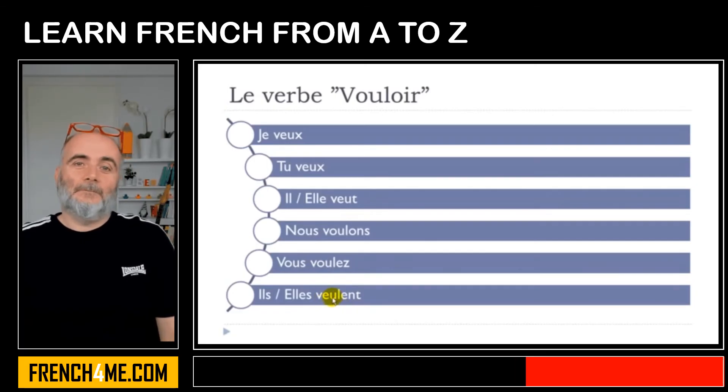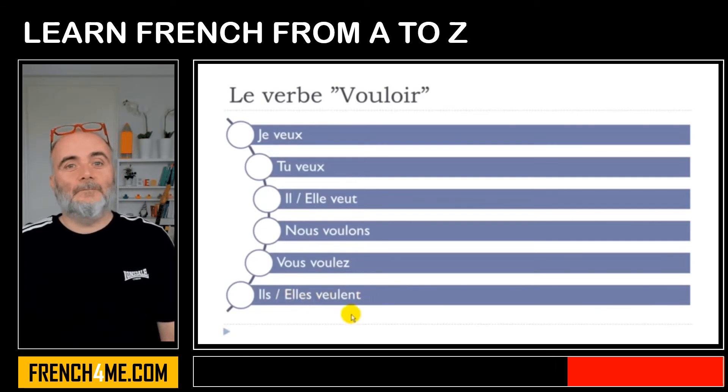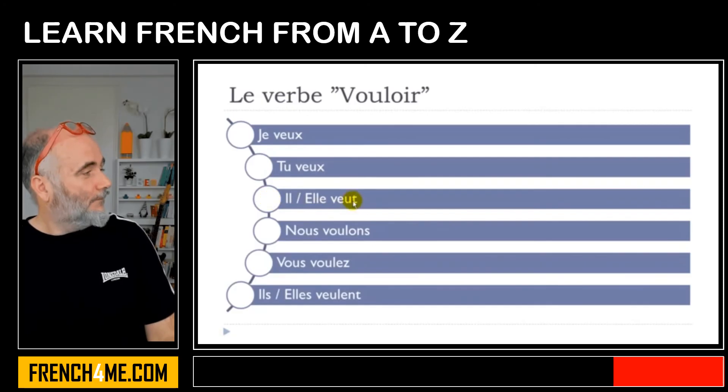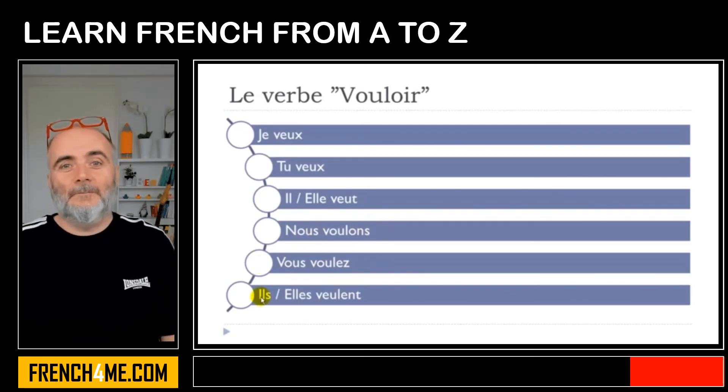And the last one: E-U, E-U, and then E-N-T — classic ending, but you don't pronounce it, so you get veulent. Ils veulent. Elles veulent. Let's repeat it one more time: je veux, tu veux, il veut, elle veut, nous voulons, vous voulez, ils veulent, elles veulent.